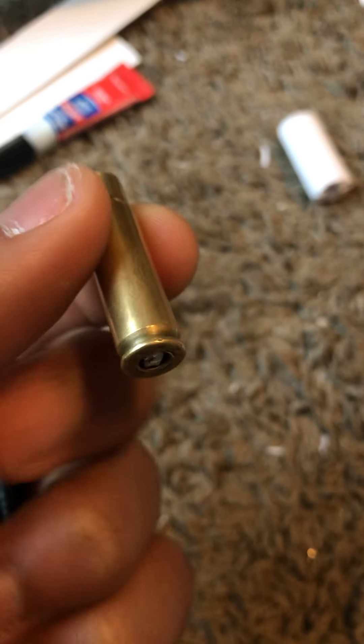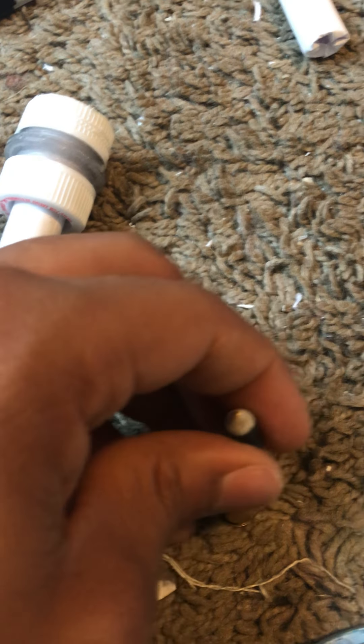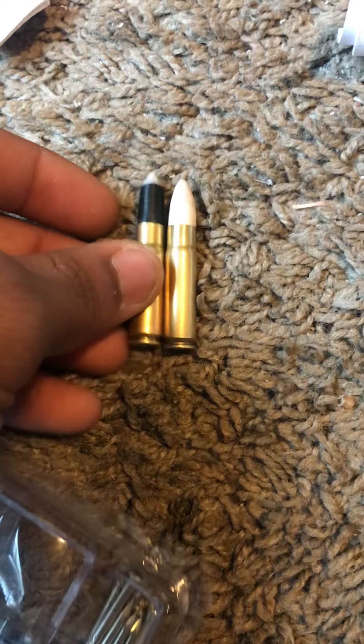Yeah, there's no primer or any powder in it. It's just a primer cup. Since these are two different weights — very different weights — they're going to have two different powder loads, two different charges. I don't know yet. All I know is those are the two rounds I have right now.